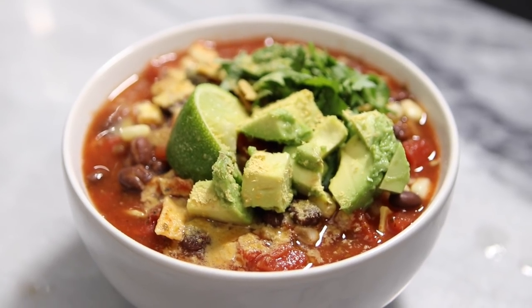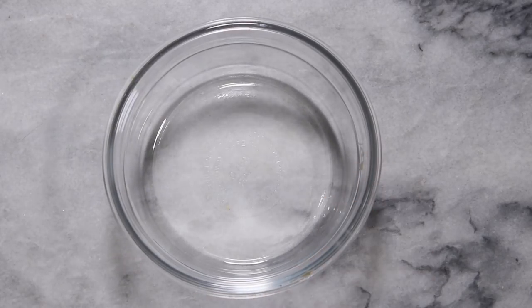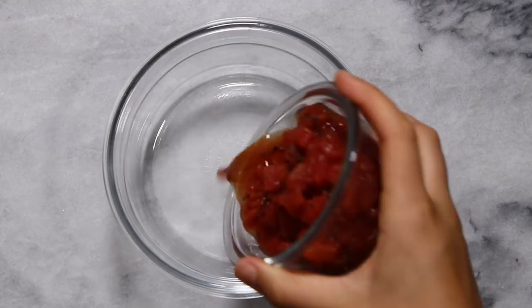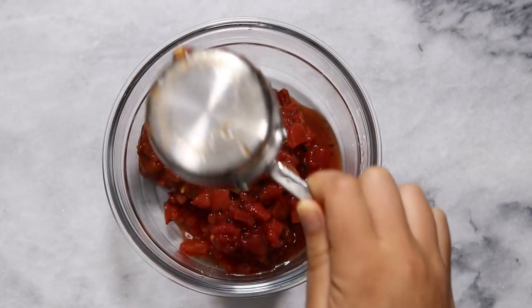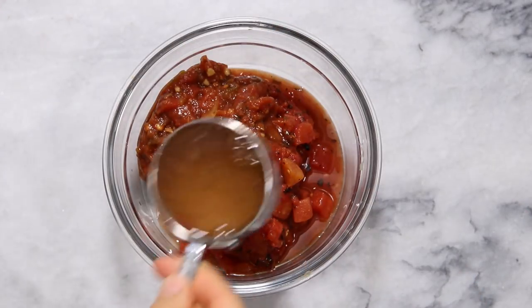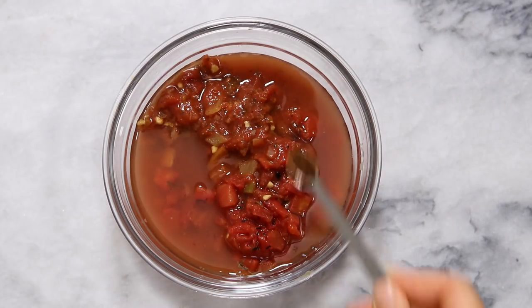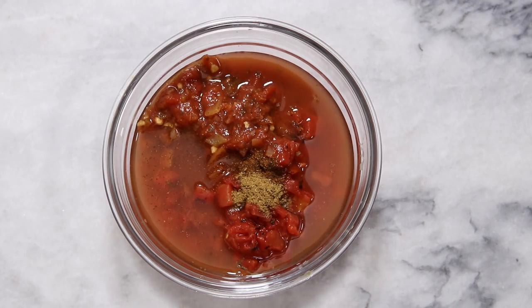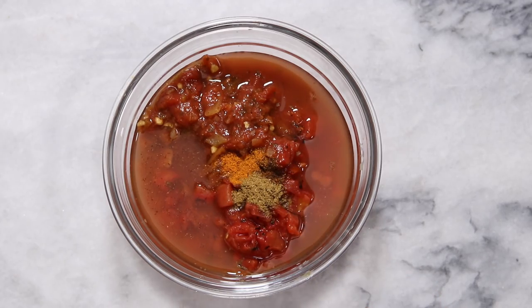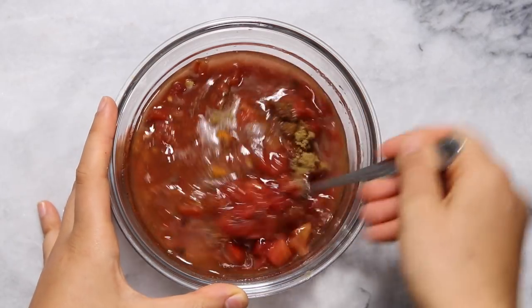First up we're going to be making some microwave tortilla soup. For this recipe we're going to start out by making our soup broth, and to give our broth more flavor we're going to be using a mixture of fire roasted tomatoes and some salsa — about half a cup of salsa and half of the can of fire roasted tomatoes. We're also going to add a little bit of water to thin things out, as well as some chili powder, cumin, and a pinch of cayenne pepper to make things a little bit more spicy and flavorful.